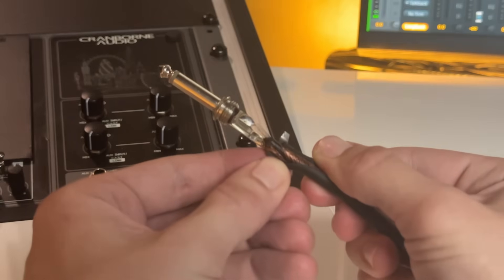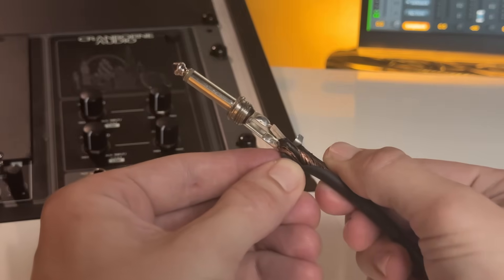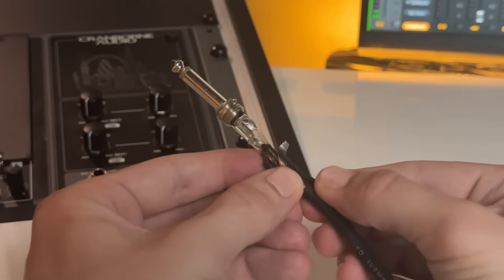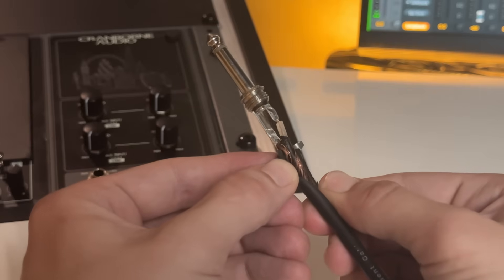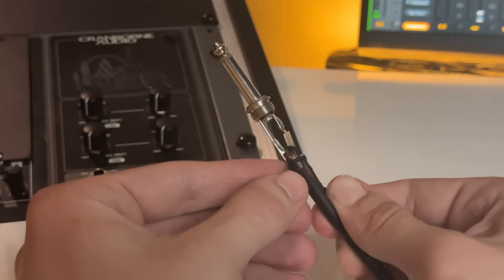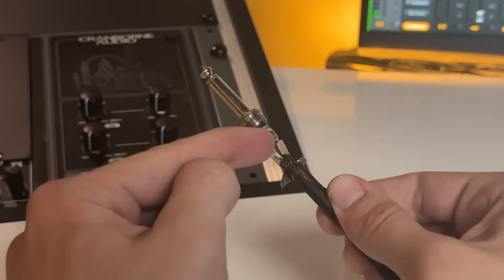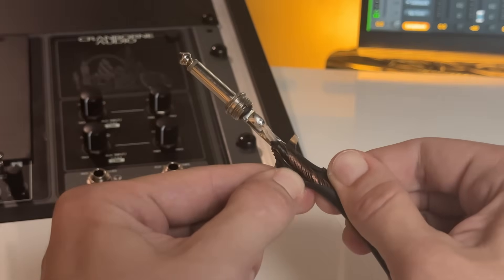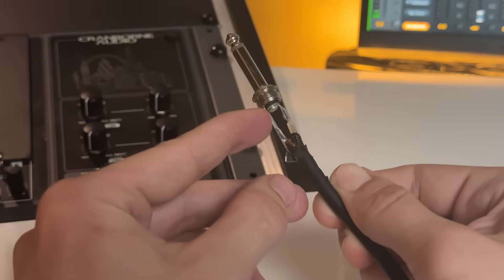For example, the electrostatic shield within the design of an instrument cable is also very important. If this black semiconducting material wasn't here to discharge the static electricity created between the copper shield and the insulation around the center wire, we would hear crackling from movement of the cable. But with all of these technologies in place, an instrument cable can reliably preserve the tone of an instrument while allowing the musician to move around freely with minimal noise.